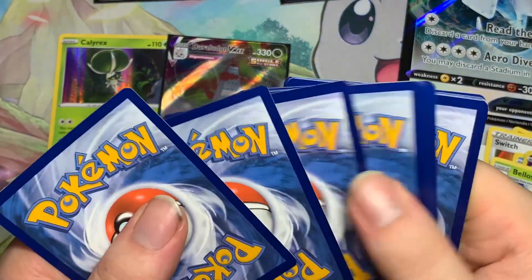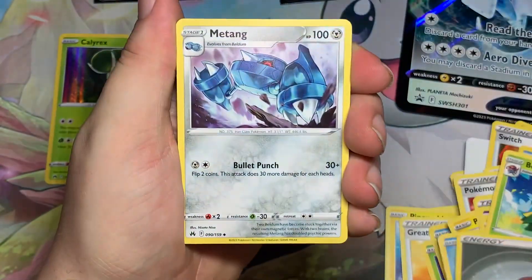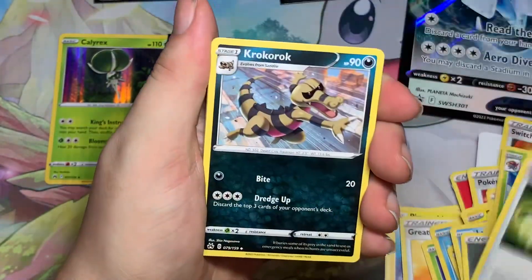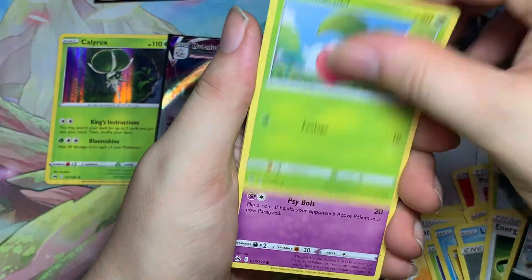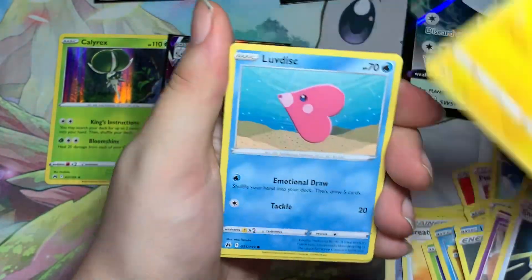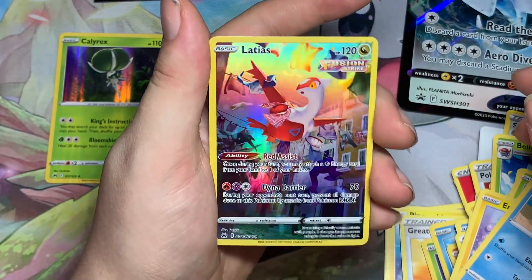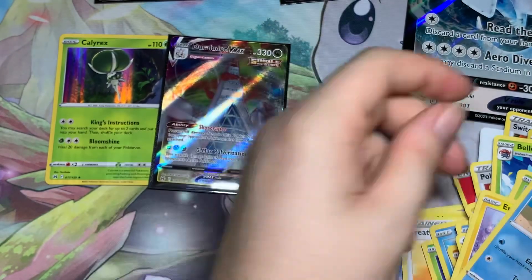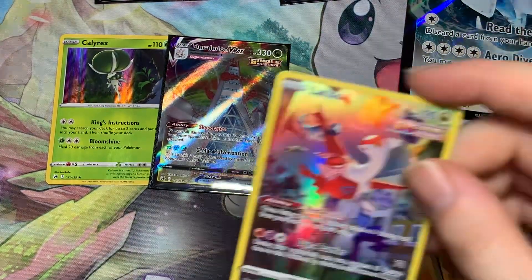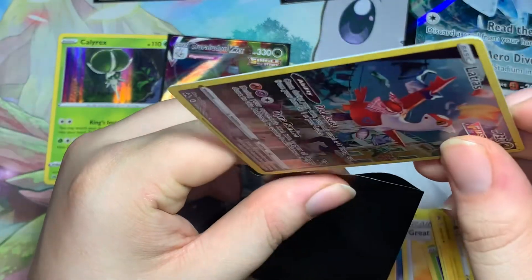Last pack — can we get some magic? Metal, Metagross, Switch, Krokorok, Trubbish, Exeggcute, Energy Retrieval, Emolga, Luvdisc... and a Galarian Gallery Latias and a Zacian Aura! I do not have this Latias, so I'm very happy about it!